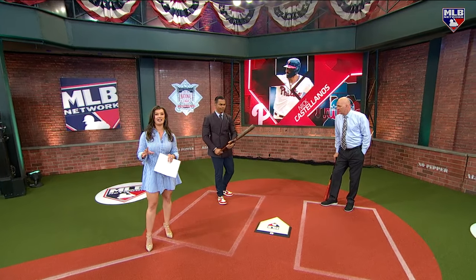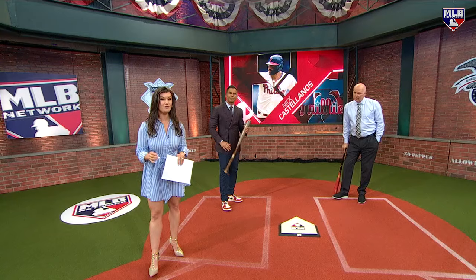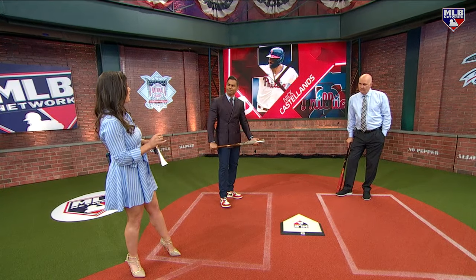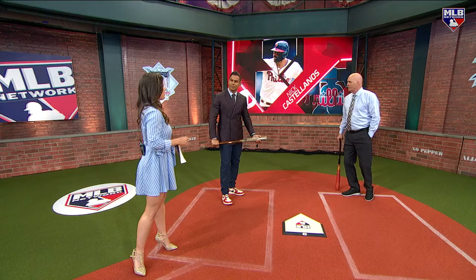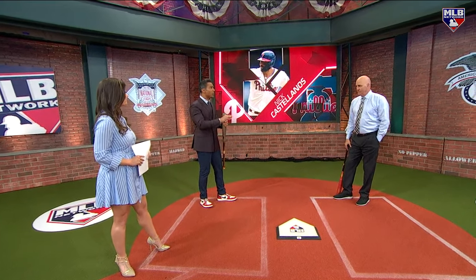We have got to talk about Nick Castellanos because you just saw those odds for him there and that offensive prowess that is starting to come back. Carlos, you think you have unlocked the secret sauce as to why that is? Well, this is one thing I know is that in hitting, methods are many, but principles are few.